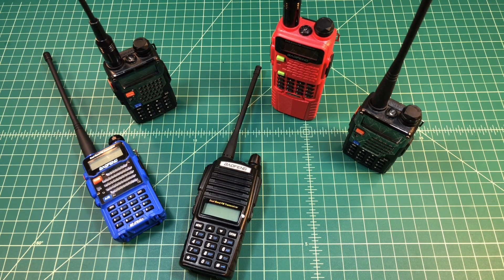One of the things I specifically want to talk about is this radio — it's a Baofeng UV-82. These radios have gone through the certification process with the FCC and have attained Part 90 certification.